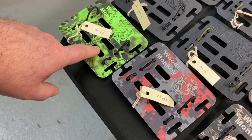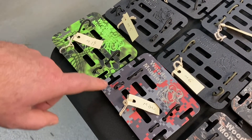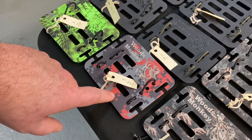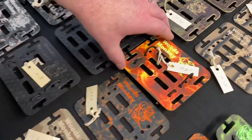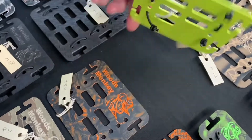Item nineteen is a zombie green — Kryptec Highlander. Item twenty is a Digicam with some funky colors. Item twenty-one — I don't know where you found this stuff — it's a flame pattern with a neon green back. The neon green really pops through for the Woods Monkey logo. That looks great.